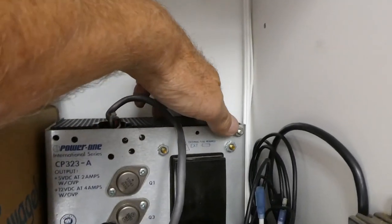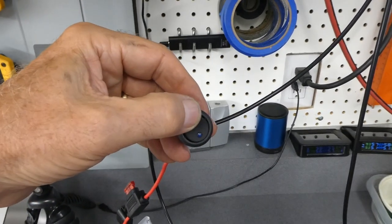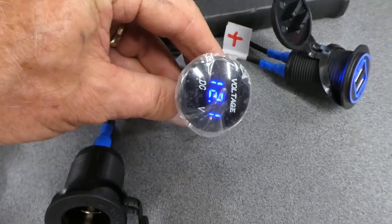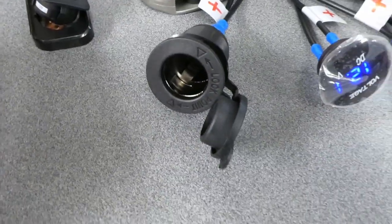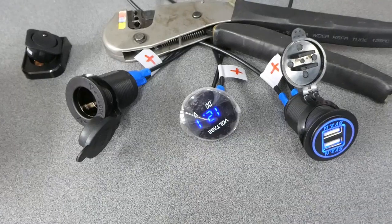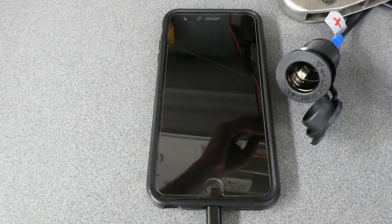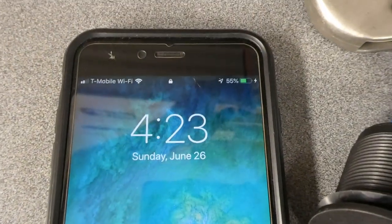Let's turn this on. This is the switch that came with the setup — it has a little blue light. We have 12.1 volts on the voltmeter. That one lights up but this one doesn't have the extra blue. I just hooked up a USB charging cable to my phone — it says it's charging.